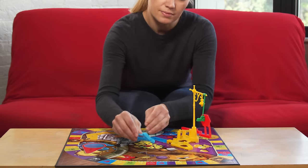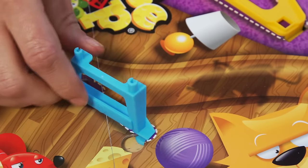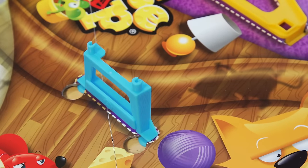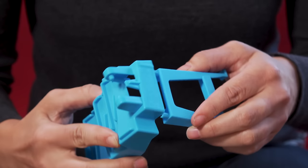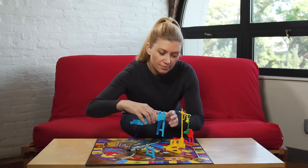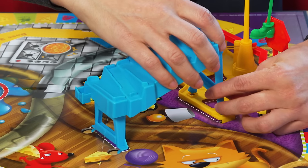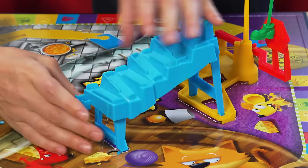Insert stair legs A into the board here and push them back to lock in place. Then, take stair legs B and attach them here on the back of the stairs. Insert the back legs of the assembled stairs to base one, while also attaching the front of the stairs to legs A.